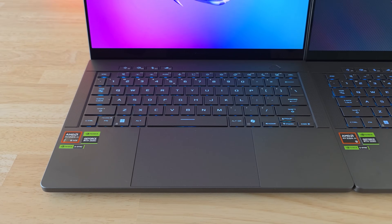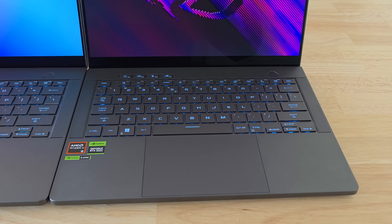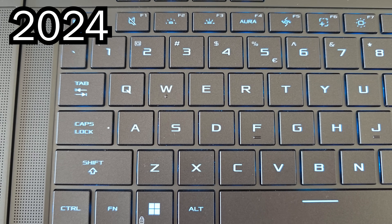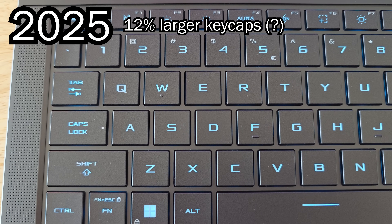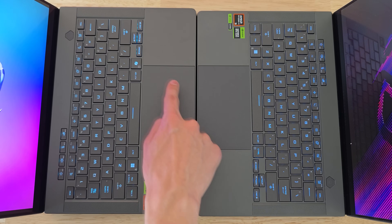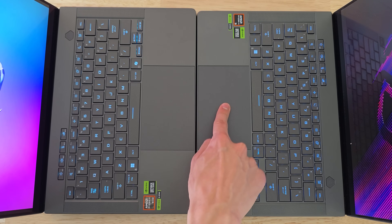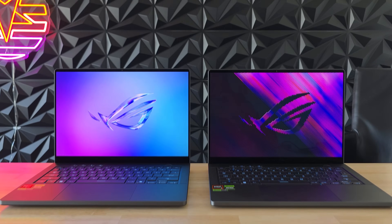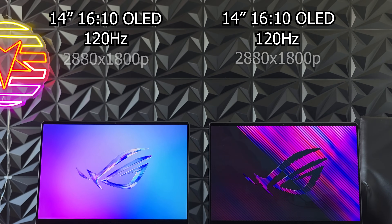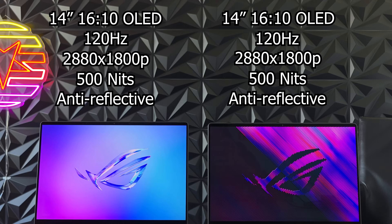Their keyboards are pretty much identical — the keys feel the same as far as I can tell, which is a good thing because the 2024 model had a great keyboard. ASUS says they made the keycaps of the newer model 12% larger, but I cannot really tell the difference. Their trackpads also look and feel exactly the same.